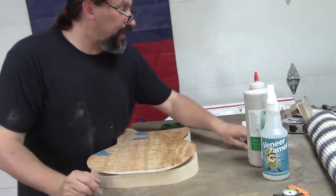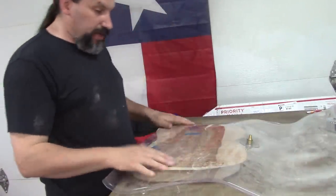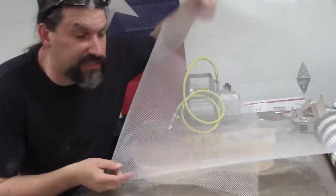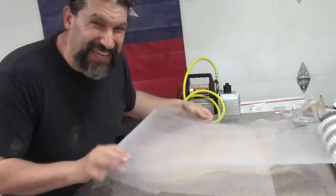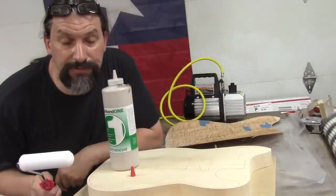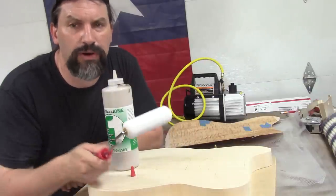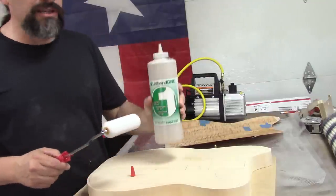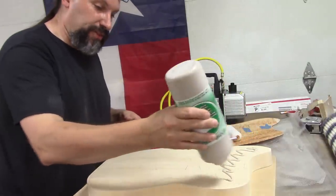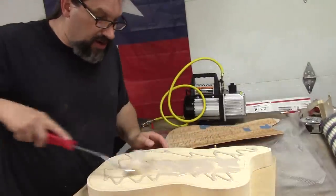Now let's get out the vacuum rig and show you what that looks like. Here's my vacuum bag — this came from veneersupplies.com and they are cool people who will help you with lots of stuff. One thing I forgot to mention is this breather mesh stuff, which I also got from the veneer place. Apparently this makes everything even better. We're going to wrap this around the piece. I've tested this a couple of different ways — seems like the best way is to just put the body in there with the veneer on top and then use the mesh. I tried it with a backer board and it didn't seem to do any better.